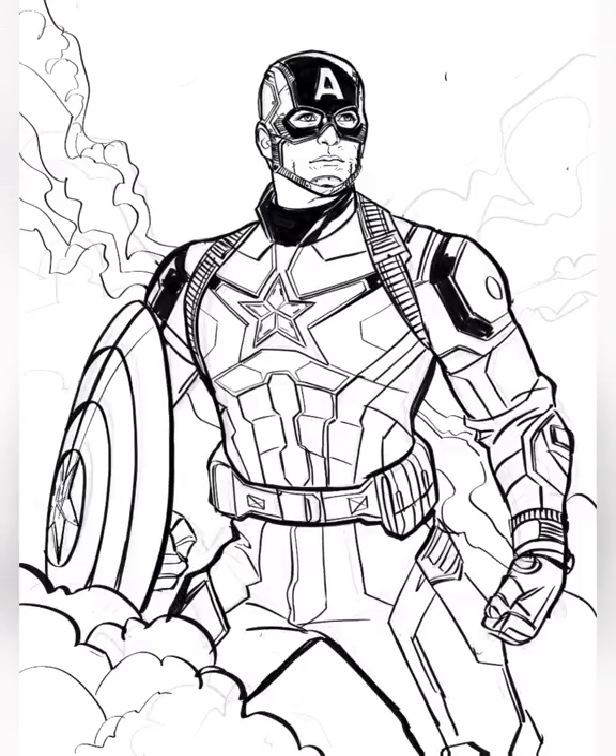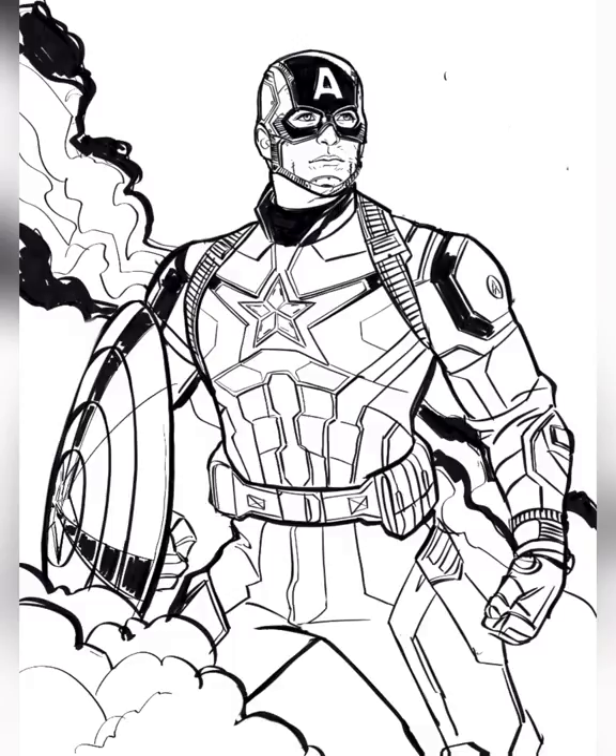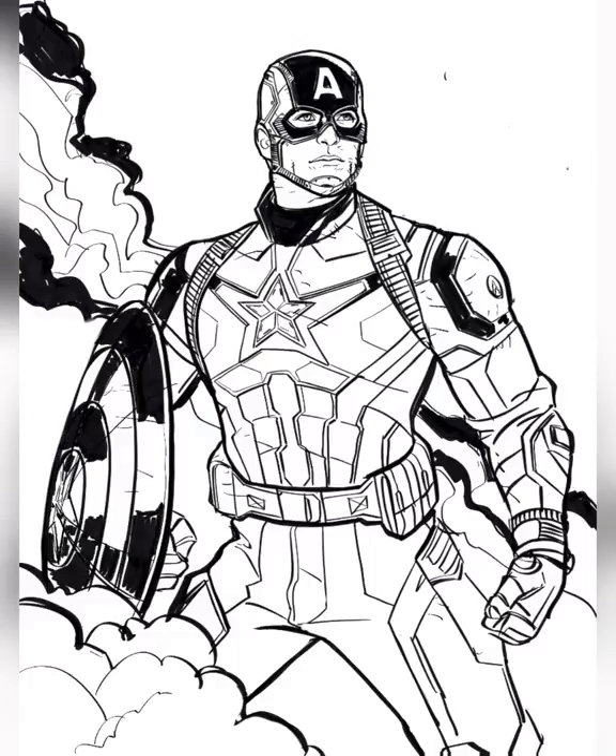There are a couple ways you can treat this video: you can use it as an instructional video to try and draw your own version of Captain America, or you can take the drawing that's been done and print it out and color it in if you'd like. I'm just adding the finishing touches — more scuffs and scrapes and some additional details to the shield. I think that's pretty much the final. I hope you've enjoyed this version of the VizDev Art School and have a great day.